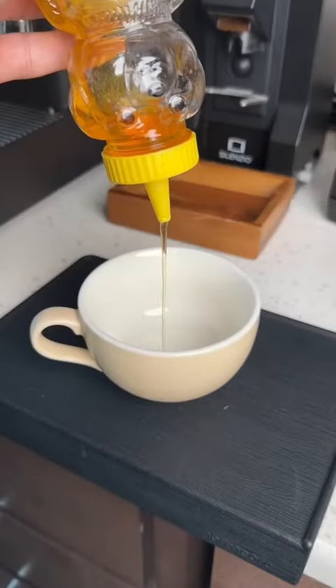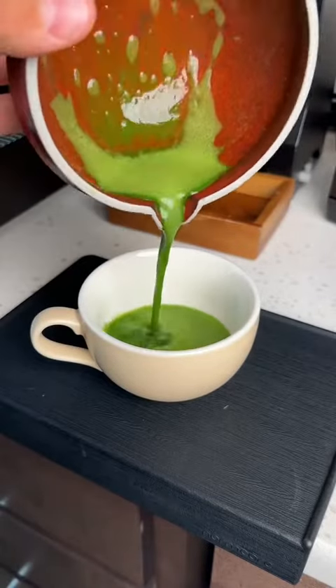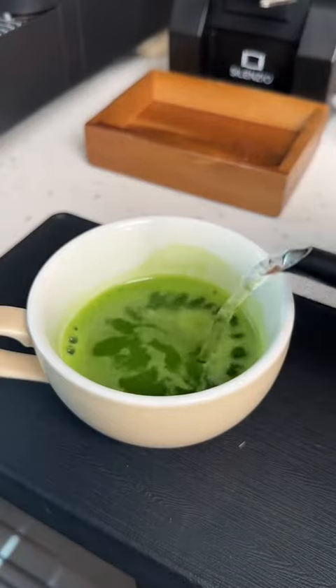Now, this is your matcha base, and these are my three favorite ways to use it. This is how I personally drink my matcha — I add honey to my matcha mixture and fill it up with hot water.